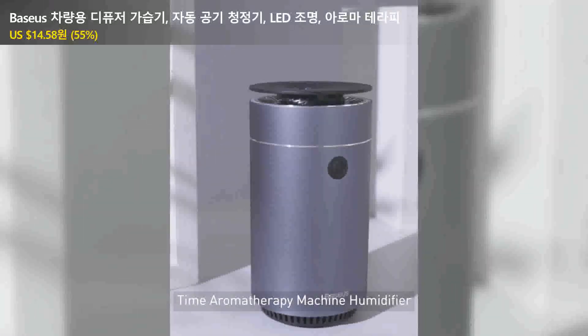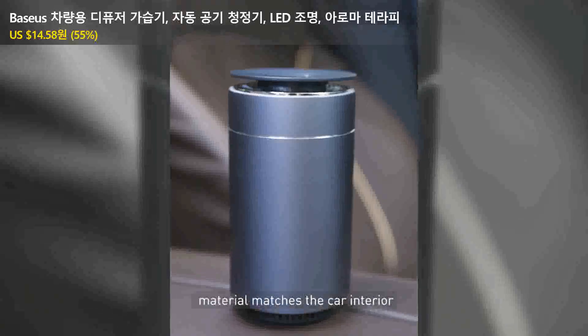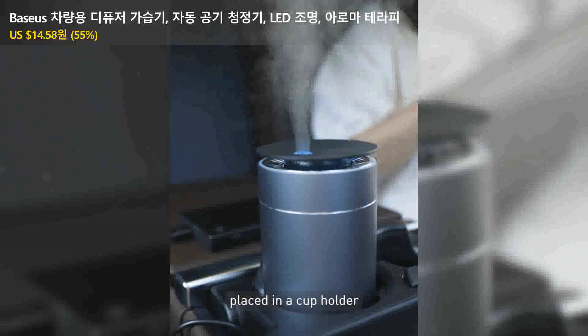The product we test today is Bises Time Aromatherapy Machine Humidifier. The high-quality aluminum alloy material matches the car interior, and the humidifier body can be easily placed in a cup holder.